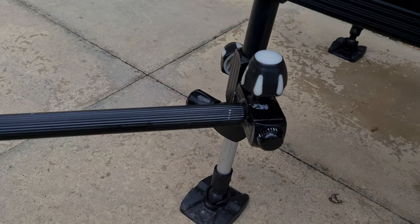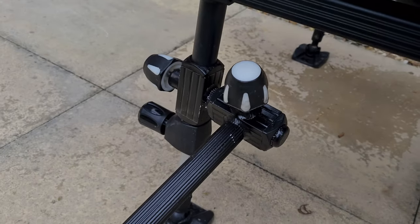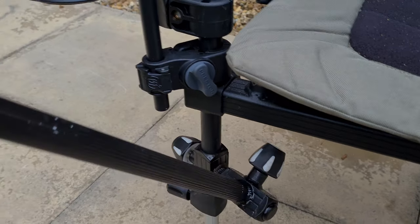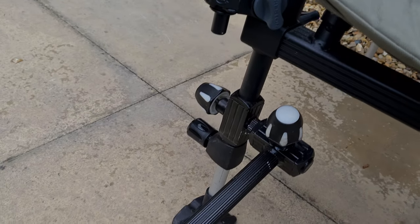One arm on this side allows you to spin it, and then on this side — just getting my leg out of the way — it allows you to have it at any angle, both vertically and horizontally, and it telescopes out.